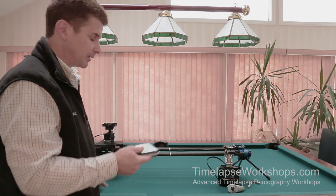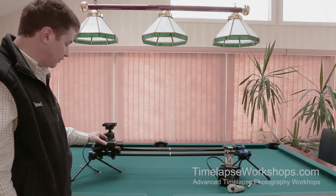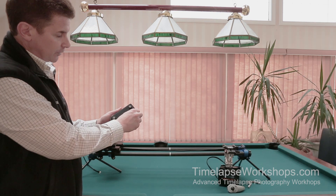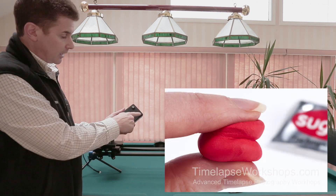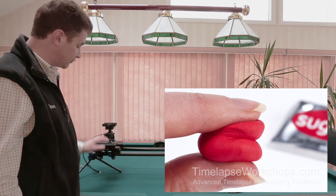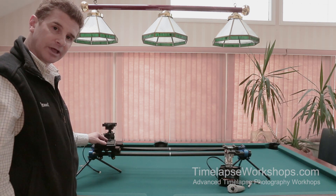This is a 10,000 mAh pack — I'm going to place it right on the tray. I've put magnets on the bottom using a bit of Sugru, which is like a putty that hardens. The magnets allow it to stick to the tray so I don't have to worry about it sliding off.